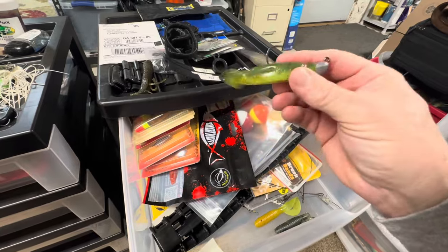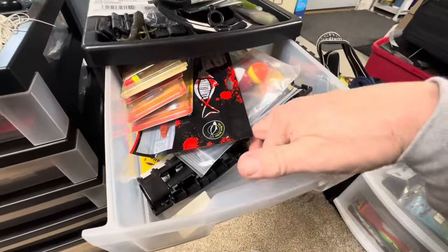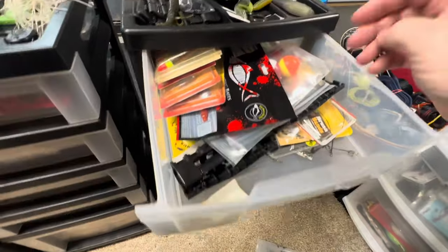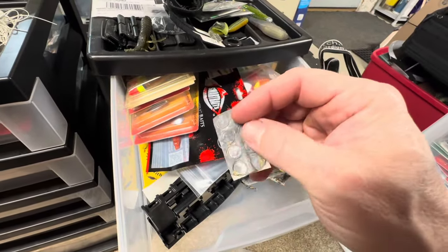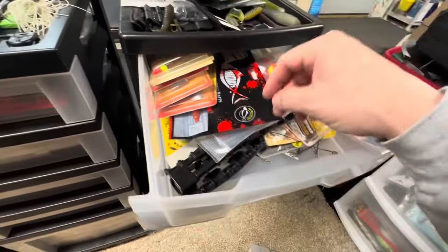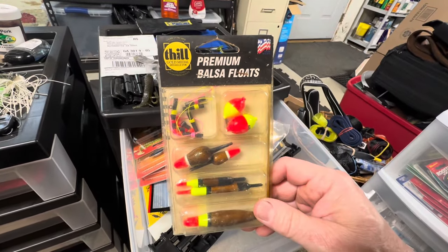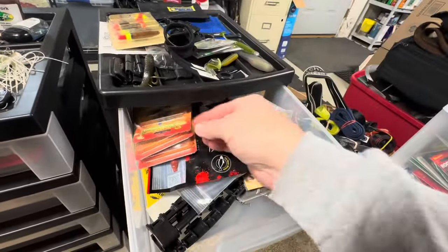This is a Gambler swimmer on a jig head — nice swim bait. You can see I just threw baits in here before I use them. Grub. Another grub — looks like a Kalen's there. Some suspend dots: if you want to suspend your jerk baits down, keep them a little deeper, throw some suspend dots on there. Oh, we got an old school Phil bobber kit — that has probably been in there for a long time.